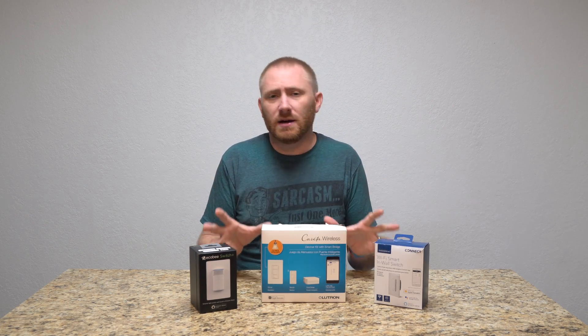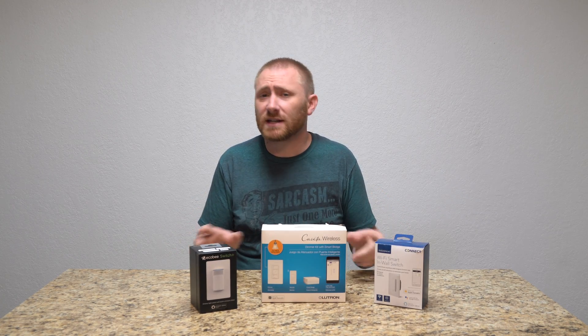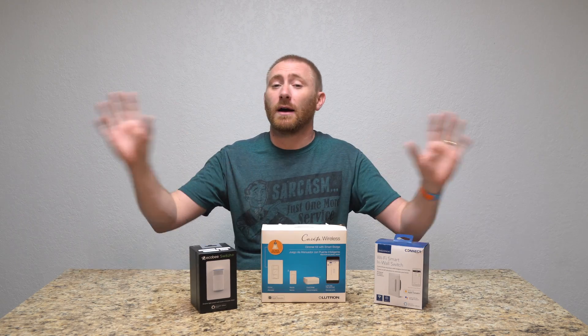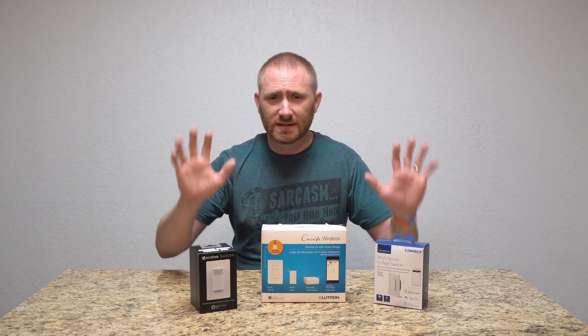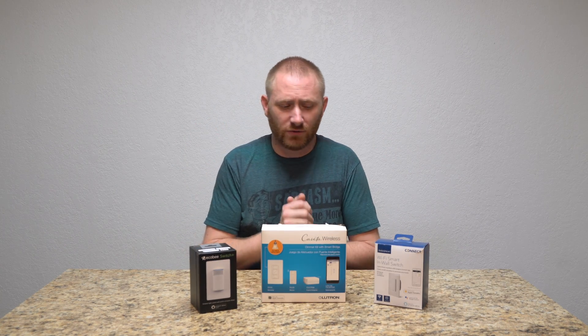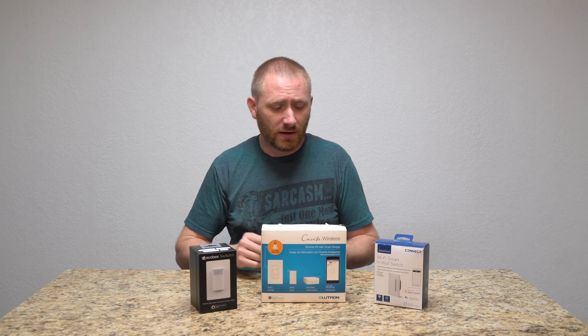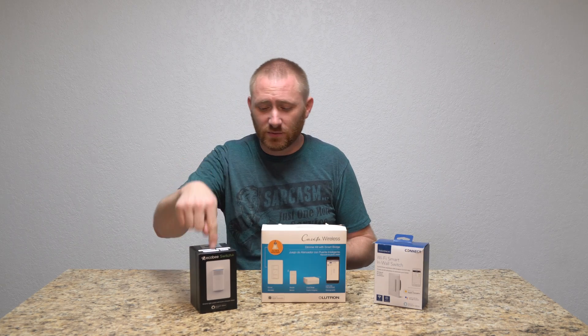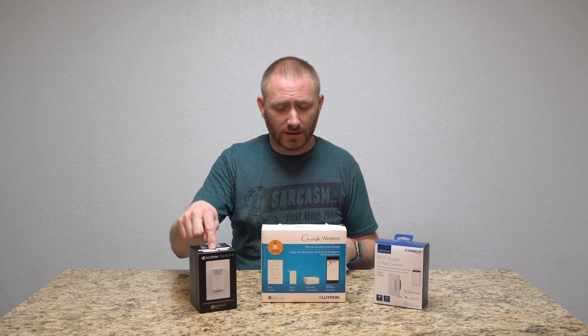These are three switches that are distinctively different from each other, and there are a plethora of other options from smaller companies. I tried to hold off on this video because one of these actually comes out the day I'm shooting this — and that is the ecobee Switch+.